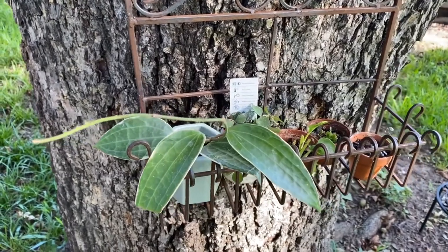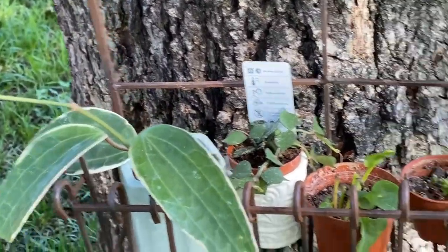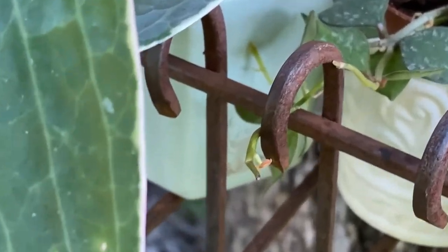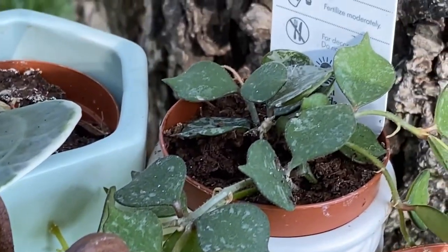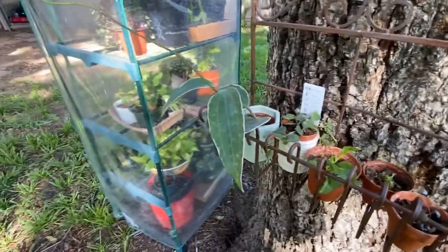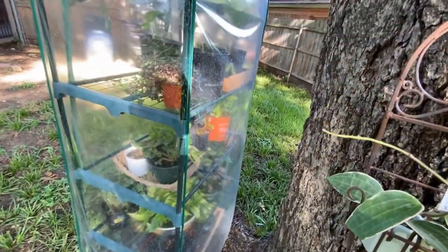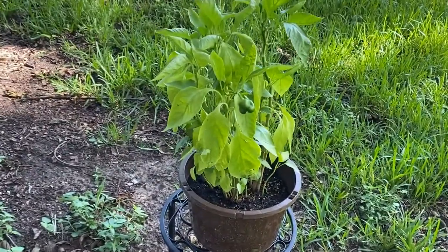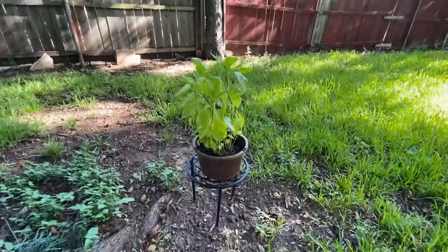Here's an update on my hoyas — they're doing pretty good outside and the Curtisii is growing a lot. I placed a little temporary greenhouse so I can put all the veggies and herbs in there. And I have this one growing — look at that pepper. I need to put it in a bigger pot, but yeah.